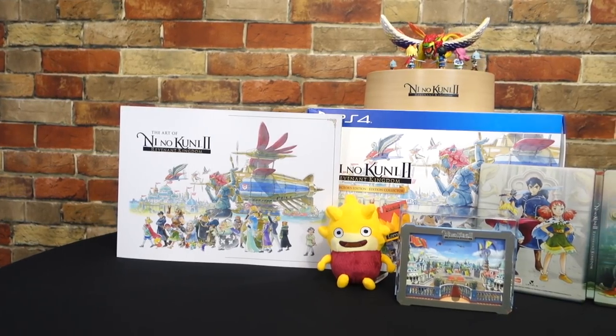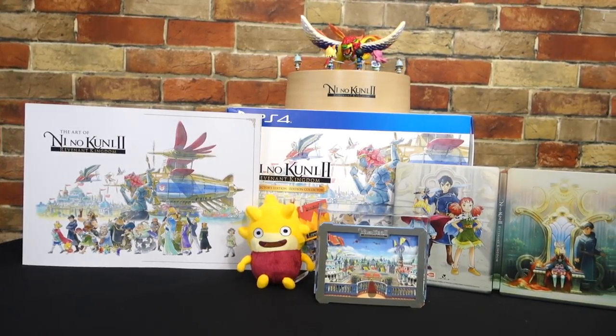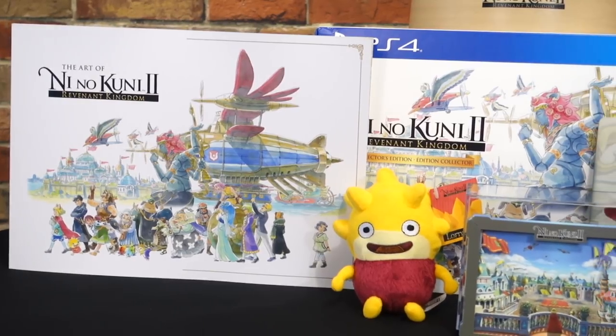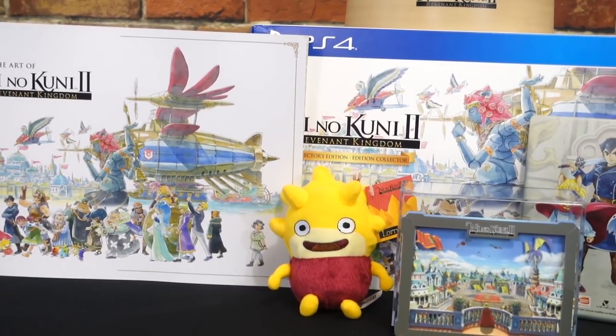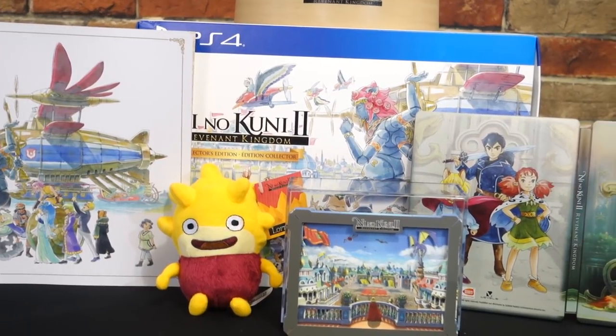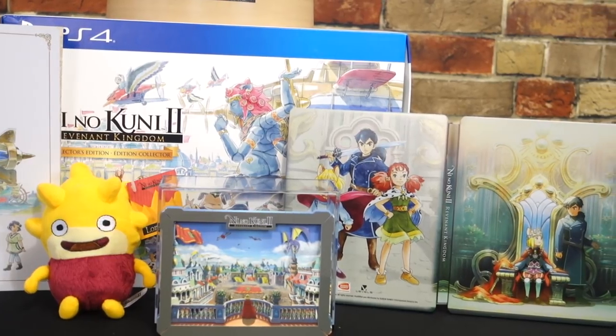To be perfectly honest, after actually unboxing everything, I was thoroughly disappointed in it. If you take out the game, which was $60, that would mean everything here minus the game is $140. I'll leave it up to you guys to tell me if you think that everything you're seeing on screen is worth $140.